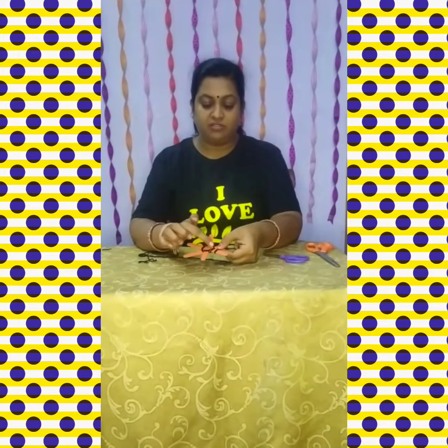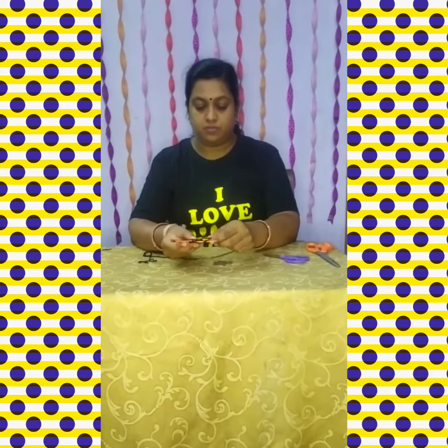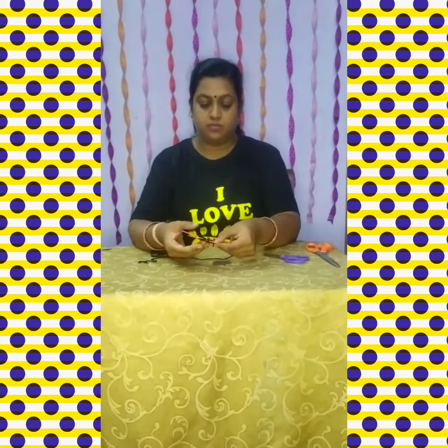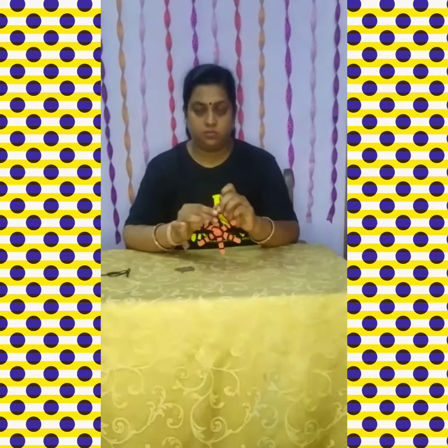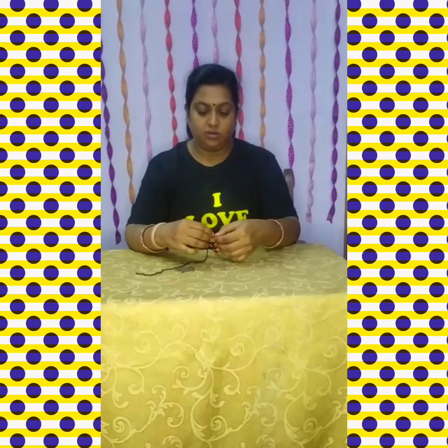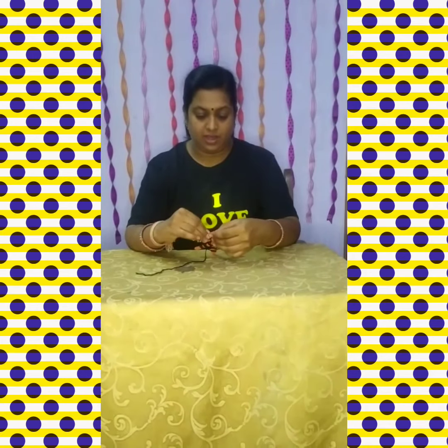In this way. So after one round, let us begin the second one. You can make it in this way, and also you can add a knot so that you can hang it.